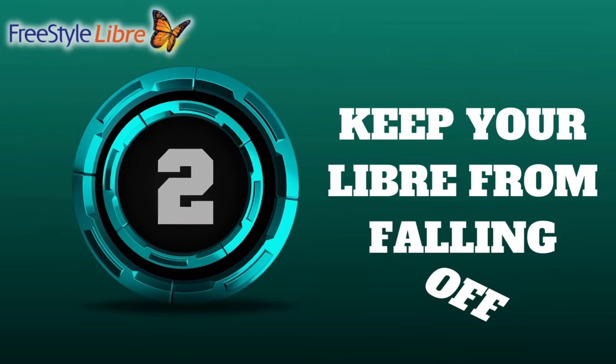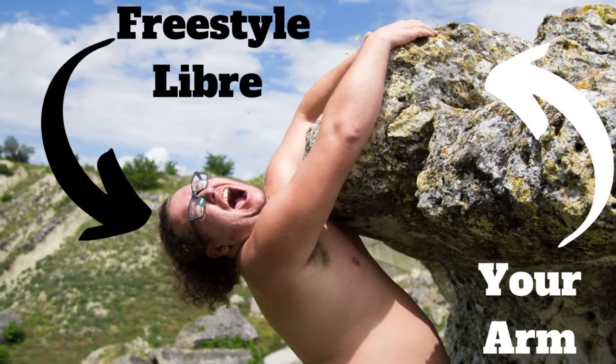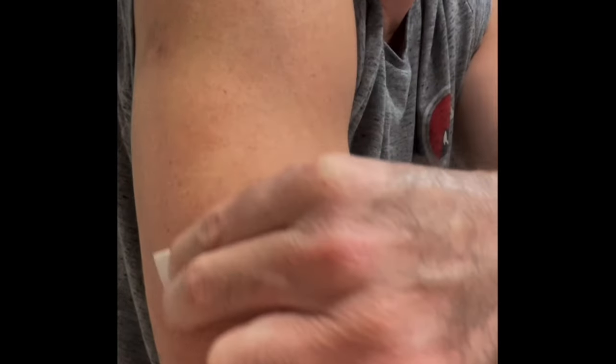Number two: keep your Libre from falling off. While I love the Freestyle Libre sensors, the one thing I don't love about them is their adhesive. Libre sensors are notorious for falling off before the full 14 days, but I do have a solution — something called Skintac. I always felt Skintac should be included in the box with the Libre sensor by default, as it's very much a necessity. Skintac comes in a couple of different varieties: a bottle or individual wipes, which is my personal preference. To apply Skintac, first clean the arm with alcohol as you normally would. Once the alcohol dries, apply the Skintac — it takes about 30 seconds to completely dry. Feel around the edges to make sure it's tacky, then apply the Libre sensor as you normally would. The Skintac applies an additional hypoallergenic layer of adhesive that cements the Libre in place and keeps it from falling off prematurely.